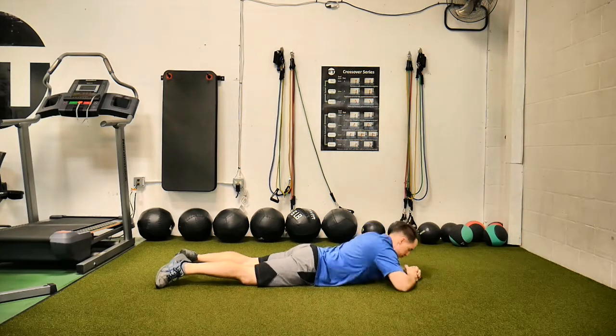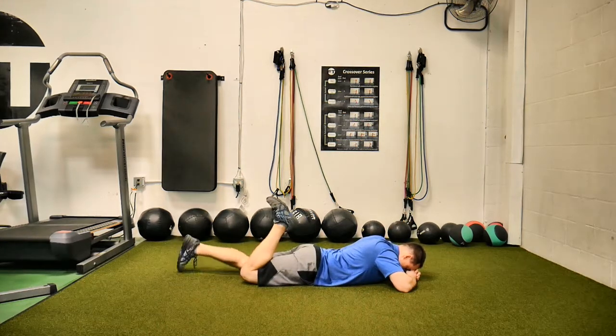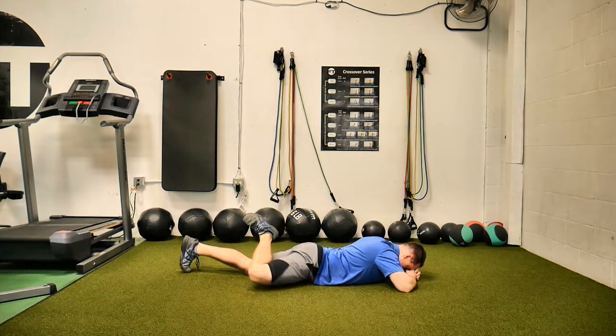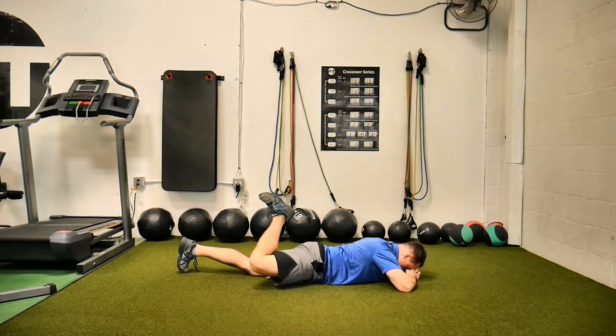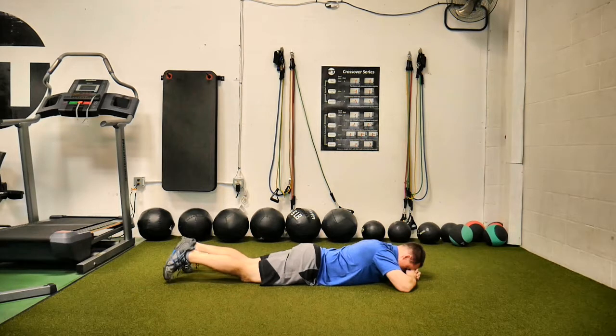So we're going to be here. What I said first was bend the knee. Then while you continue to keep the knee bent, you're going to lift the knee. Then externally rotate the hip, bringing the knee out to the side. Let it rest a second, lift the knee, bring it back, down with the knee, down with the leg. Then repeat.